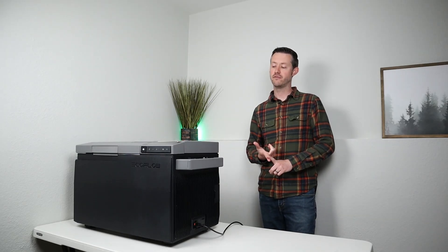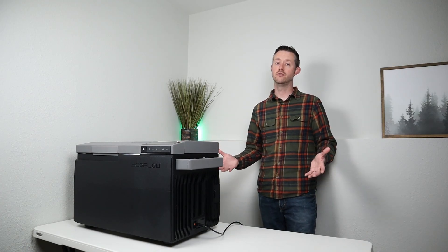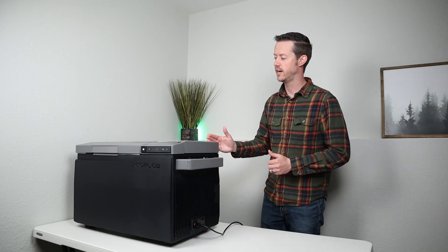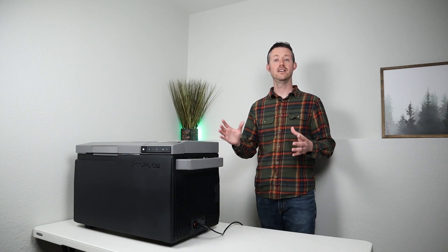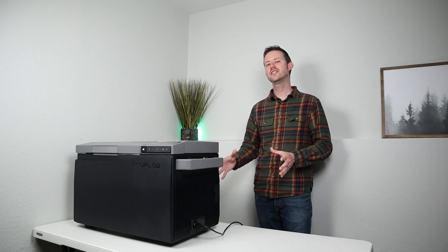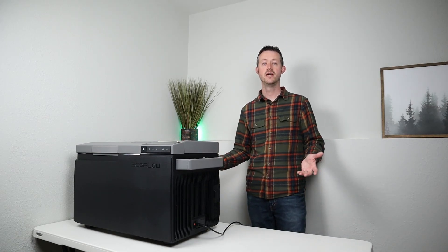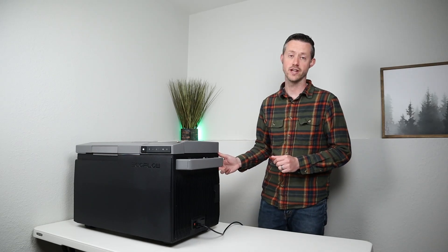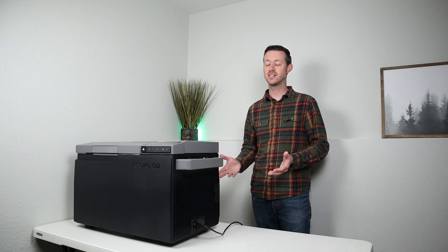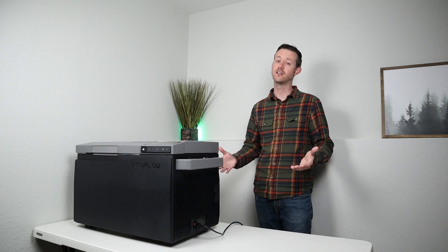Running at 8 watts average at 70°F ambient as a single zone, EcoFlow claims you can get 40 hours of run time on the internal battery. In my testing I fell a little shy of that because I run the fridge cooler at 36°F — I think they hit 40 hours at a slightly higher set point like 42°F. Running it as a fridge-freezer combo at 36°F and 5°F on the internal battery, I got 18 hours of run time, which is very good.